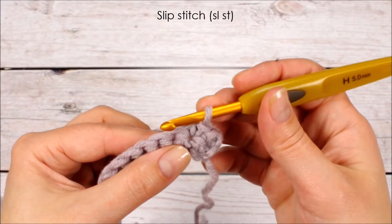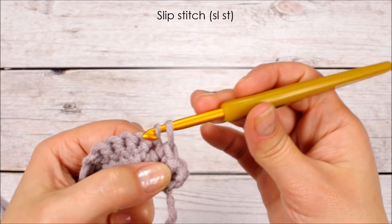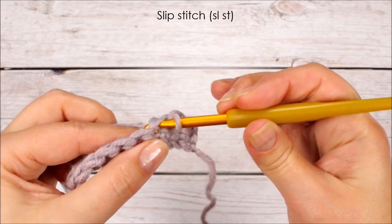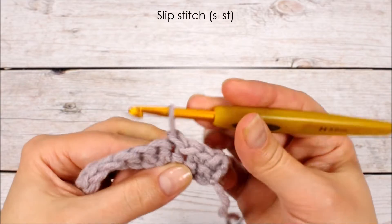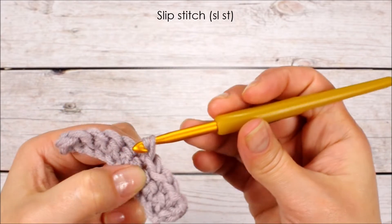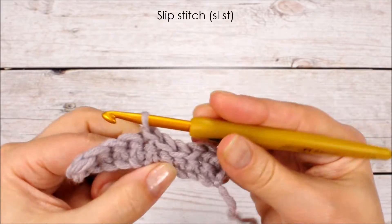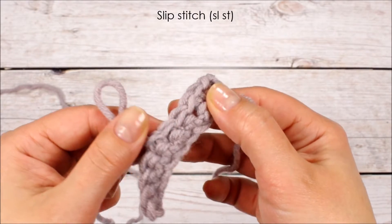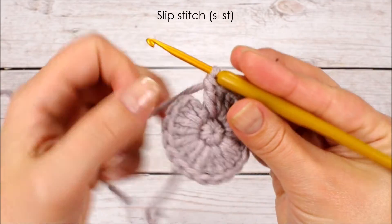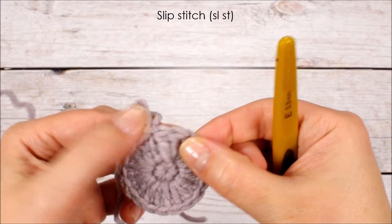Next is the slip stitch. Go into the stitch, yarn over and pull up a loop, then pull that same loop through the loop on the hook. As you can see it's a very short stitch and it's not often used to actually create fabric, but it is a very useful stitch. For example, when crocheting in rounds you can use it to close up your rounds — go into the first stitch and make a slip stitch, and the round is perfectly closed.